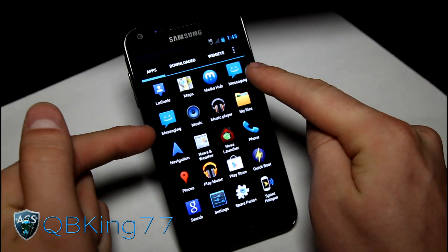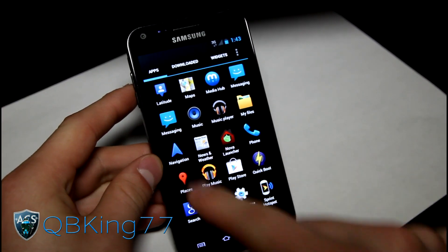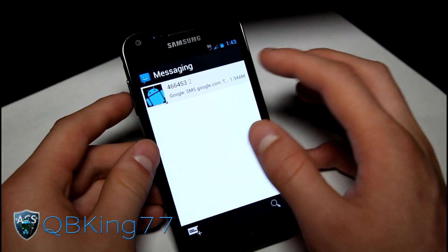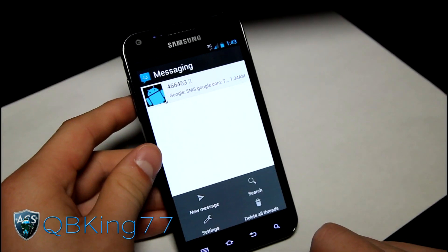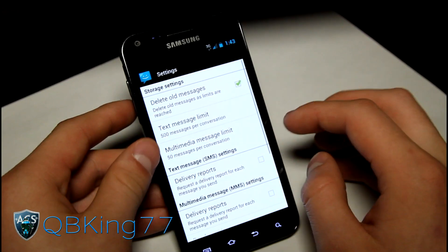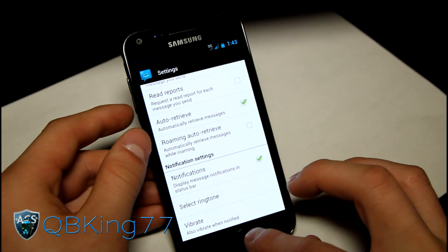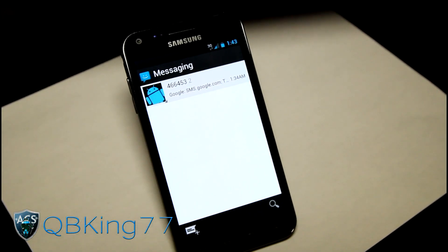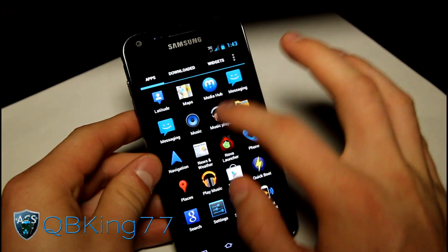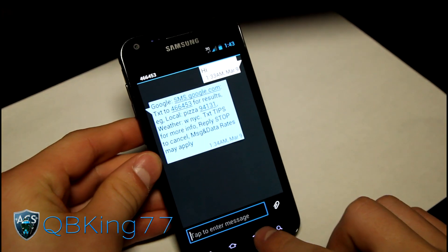It does have two messaging applications, so keep that in mind. One of the reasons they do that is because one of them is actually a custom application — I believe you can get it from the market — made to look more like the stock Ice Cream Sandwich application. You'll have to shut one of them off if you don't want both. You can always use Titanium Backup to uninstall the one you don't want. You do have the stock application as well, and it is themed.